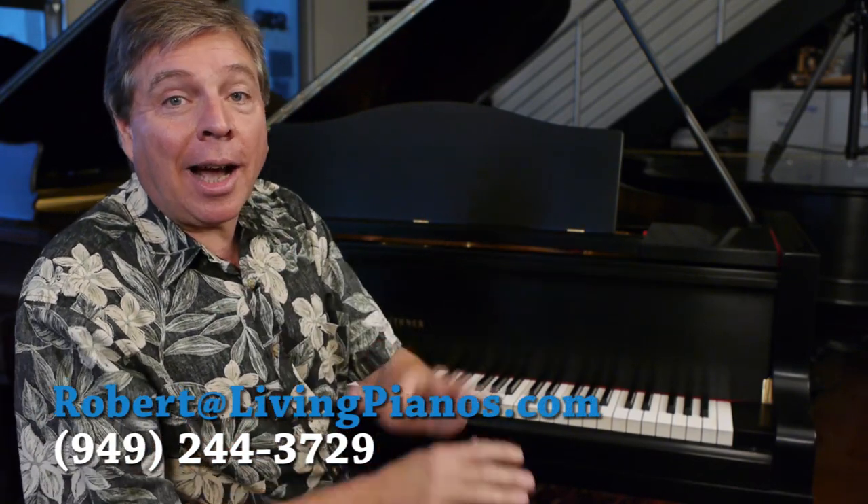Welcome to LivingPianos.com. I'm Robert Estrin with a really interesting show: How to Test a Piano for a Concert.